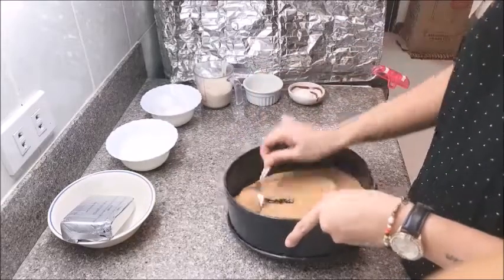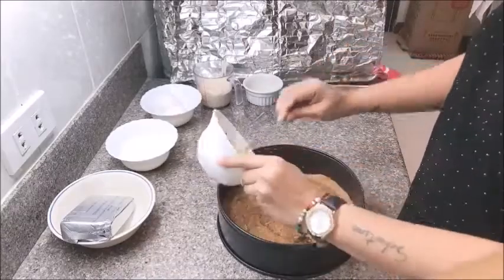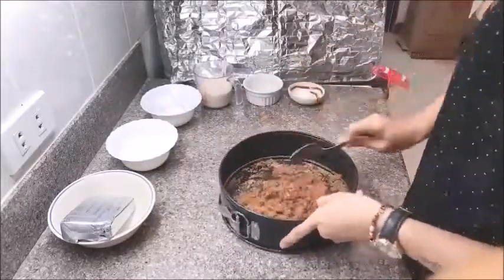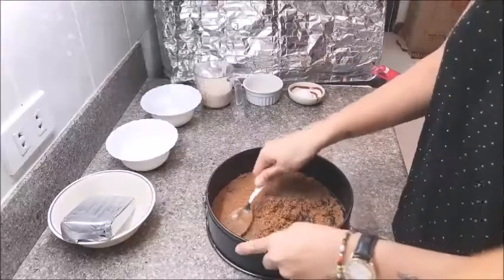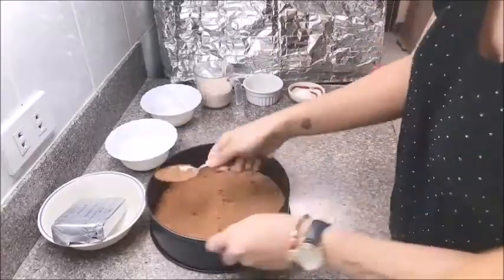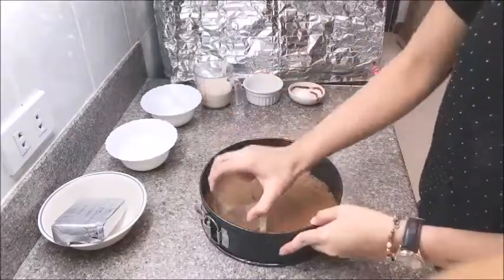Once that is mixed thoroughly, we will then add our butter to the mixture and mix it well until our crust becomes moldable — that means you should already be able to pat it up evenly with a spoon. You can also use the base of a glass to pat the crust evenly like so.